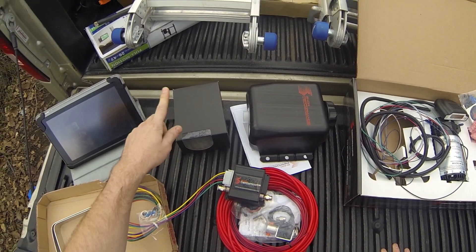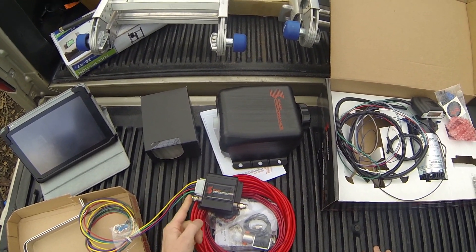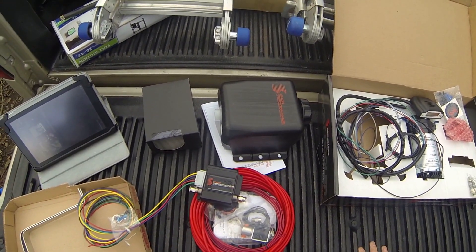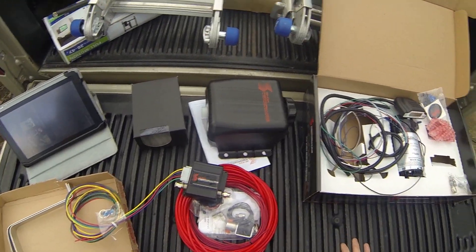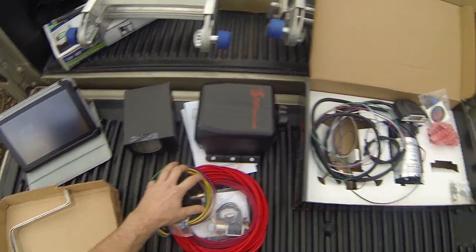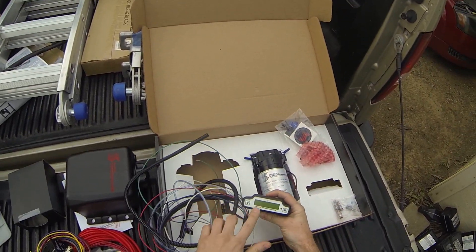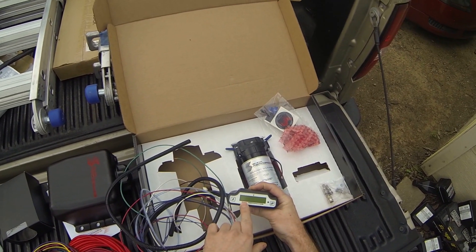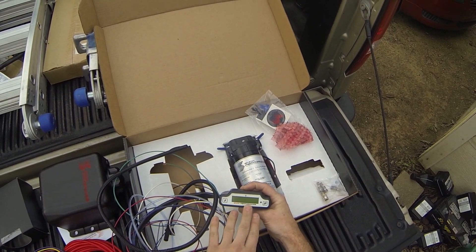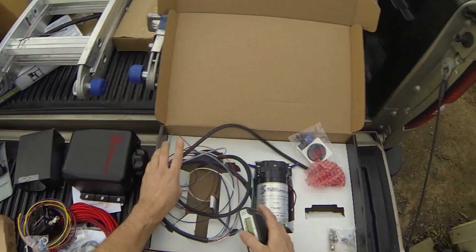The Apexi boost module is going to connect to the safe injection system and send a 12-volt signal to drop my boost if it recognizes a problem with the flow — insufficient flow or no flow at all. The motor may go out, or I may run out of fluid. There could be several issues, so I got it just in case since I have a performance build. This is the stage three system — it will help you program everything and give you features like what boost level triggers what percentage of injection, and it reads the percentage of fuel injection you're doing.